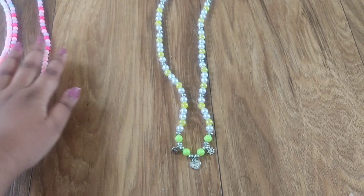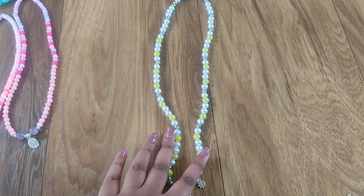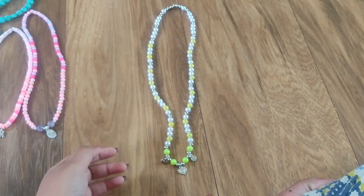So then this one is pink and this is my most favorite. I have added three charms in it and this one is very lengthy. Thank you so much for watching this video. Bye bye, take care.